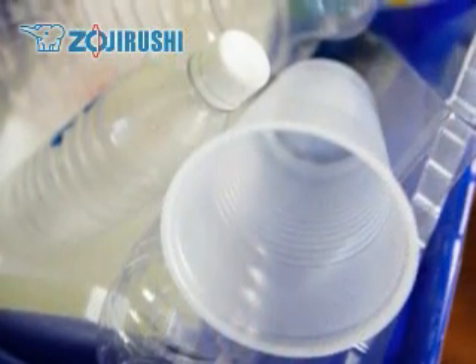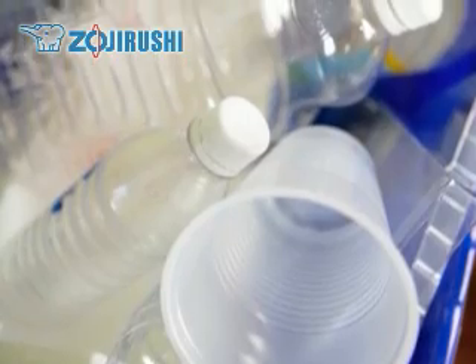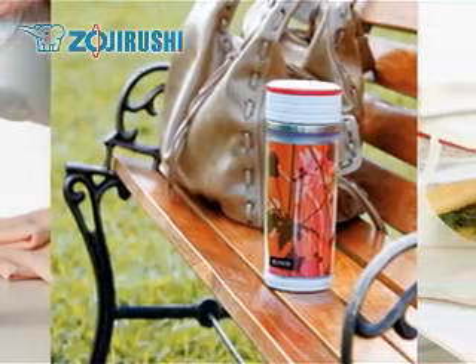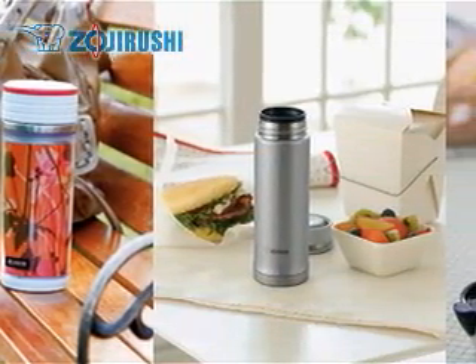Using a vacuum bottle also reduces waste by not using disposable paper cups or plastic bottles. Taking your own beverage from home also helps you save money by not paying for high-priced coffee at coffee shops.